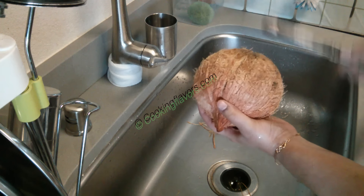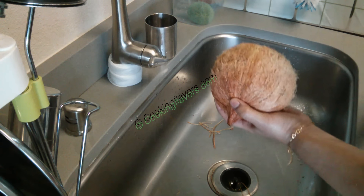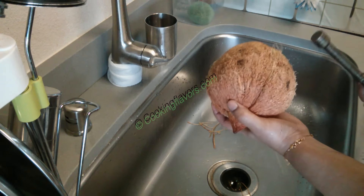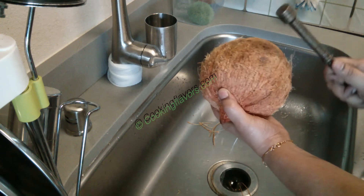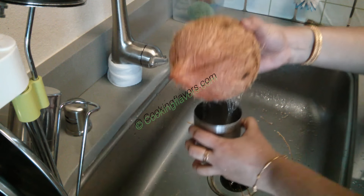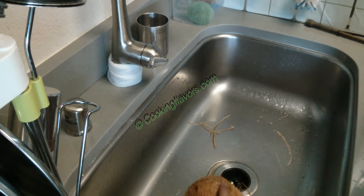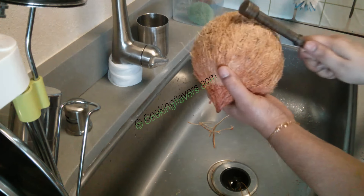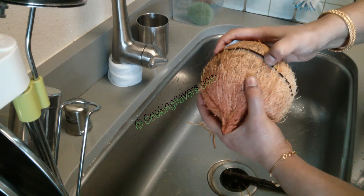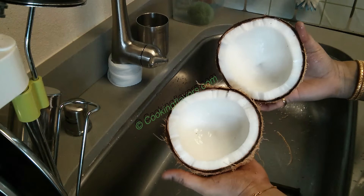I'm holding the coconut in my left hand and knocking it with my right hand. As I'm knocking the coconut, I'm rotating it slowly with my left hand. When there's too much water inside the coconut, it will take a little longer to break it. I've cracked it once — just one more crack — and you shouldn't break it completely if you want the water. Just two or three cracks and the water will come out from the crack.